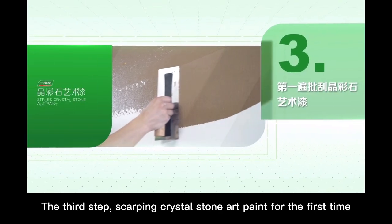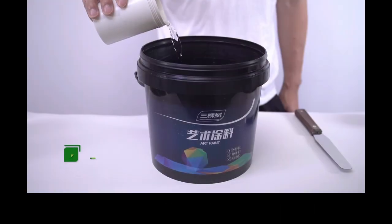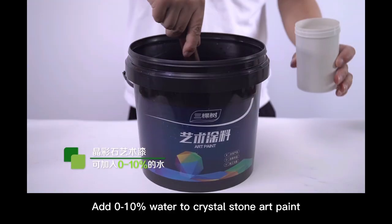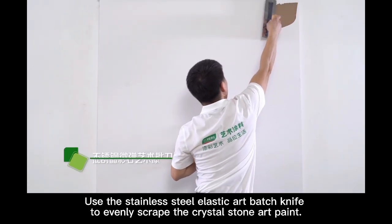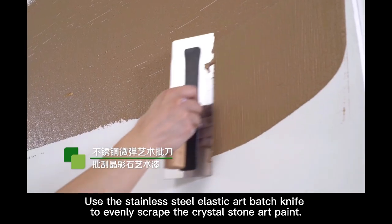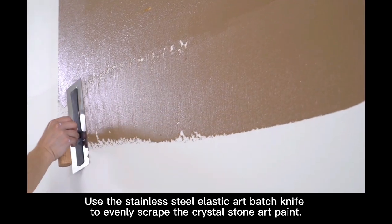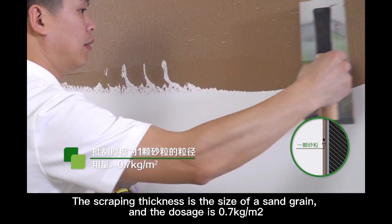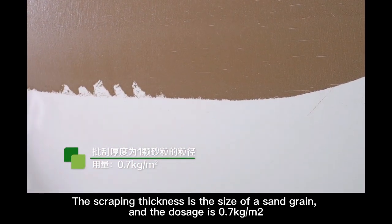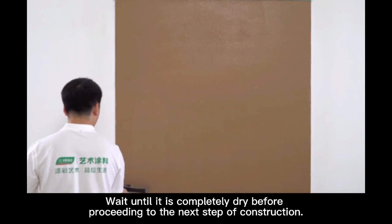The third step: scraping crystal stone art paint for the first time. Add 0 to 10% water to crystal stone art paint. Use the stainless steel elastic art batch knife to evenly scrape the crystal stone art paint. The scraping thickness is the size of one sand grain and the dosage is 0.7 kg per square meter.